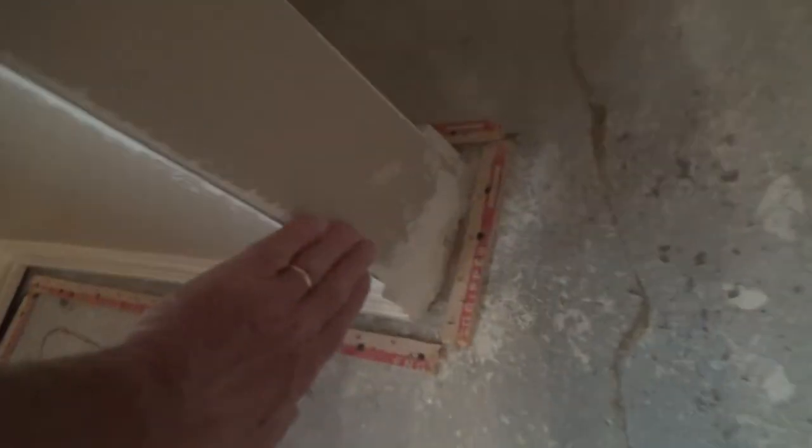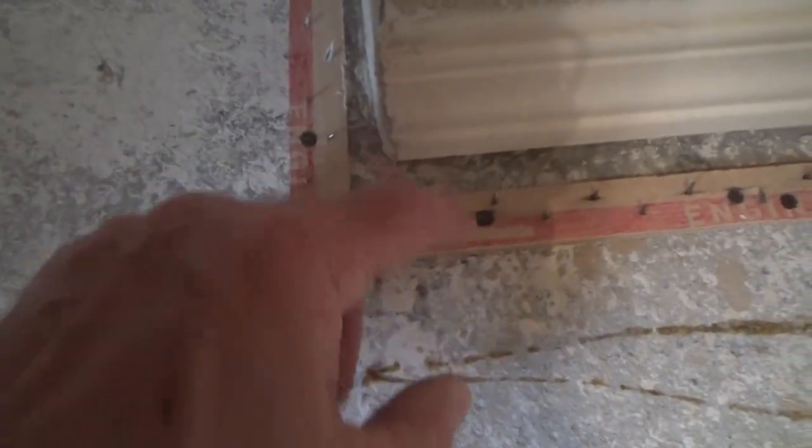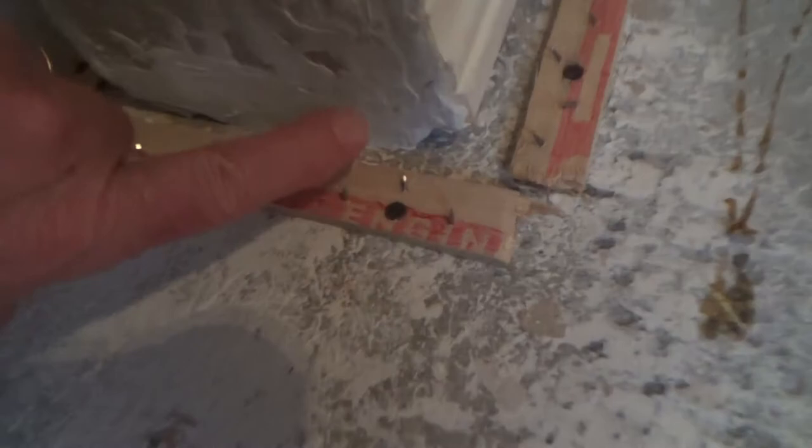Right here at the closet doors the baseboard stops, then there's nothing, then it continues inside the closet. This was all cracked out and missing material. I had to continue patching all the way down because when carpet goes here you've got carpet pad and carpet that tucks in right here. If I didn't patch the gap it could be too high and you might see unfinished wall under the carpet. So I filled it up with caulking — two coats — and I don't need it perfect because I want some texture to match the wall.